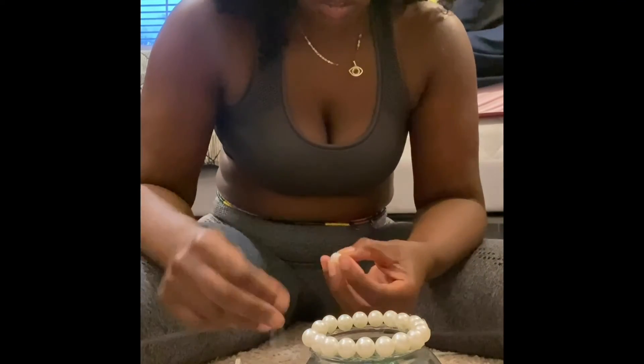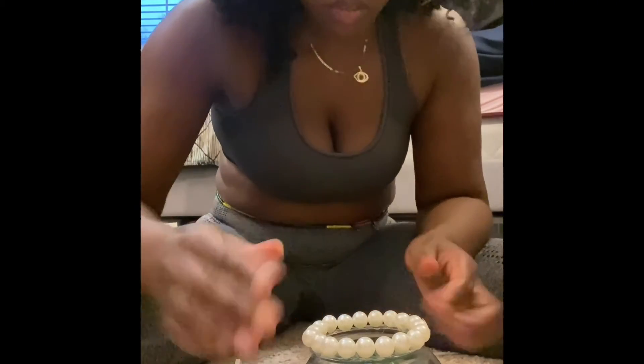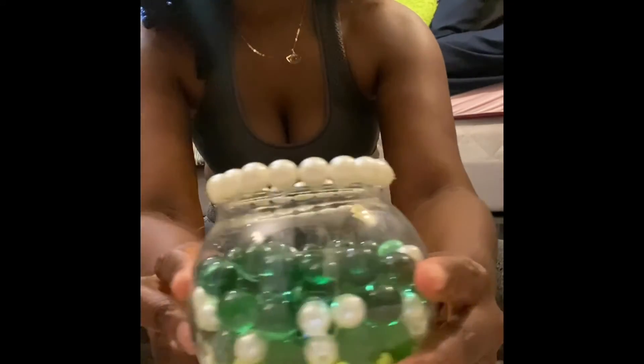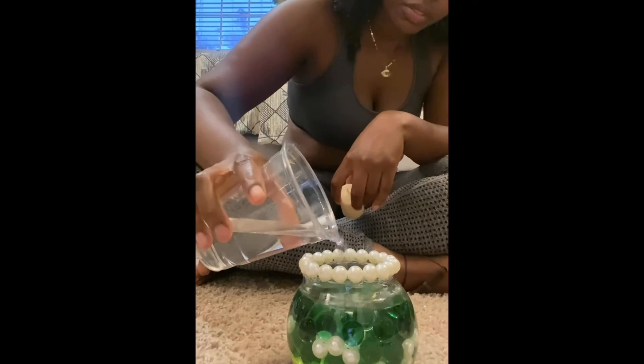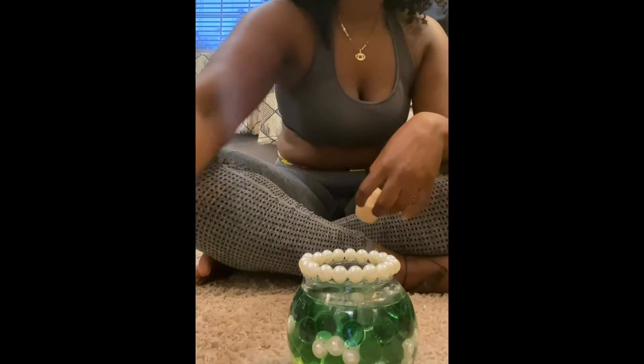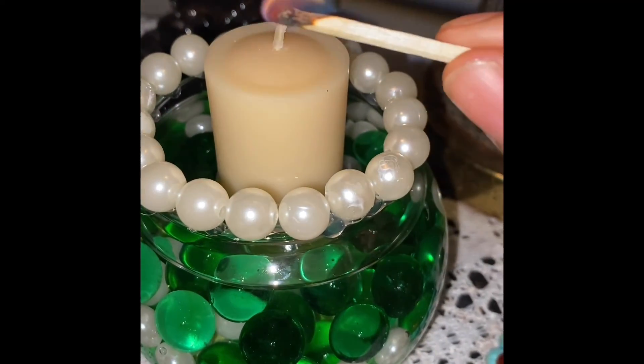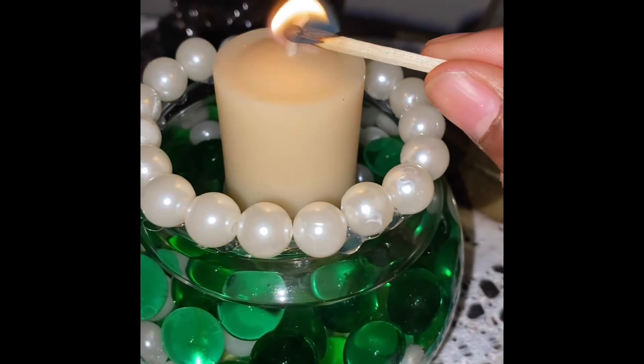We're finally getting somewhere — I've got the rim almost complete, and voilà, we got it going! Then here I'm just going to add in some water and add in my candle. I'm actually going to add some more water later, and then light my little candle and light up some good vibes.